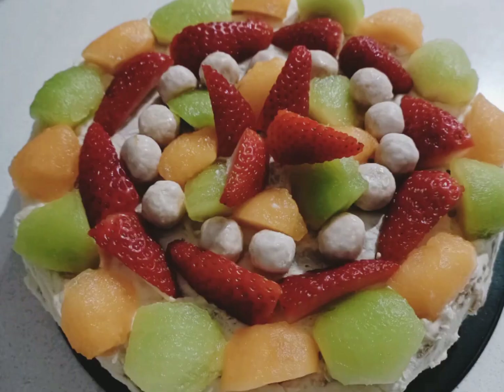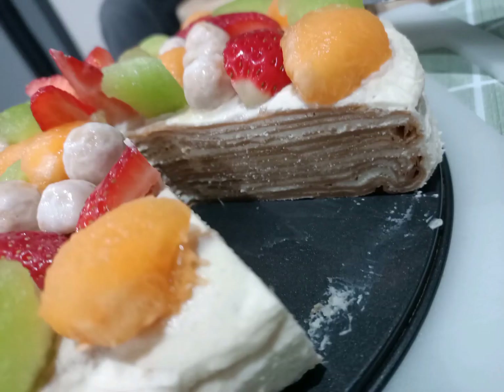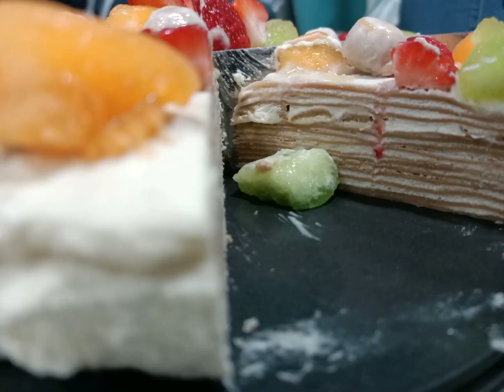Finally, you just need to do some decorations — it's totally up to you, you do it the way you like it. For me, I covered the whole top with cream as well, then put cut fruit and lollies on top. Simply like that! After cutting, you can see there are so many layers in it. Try it — it's really yum!